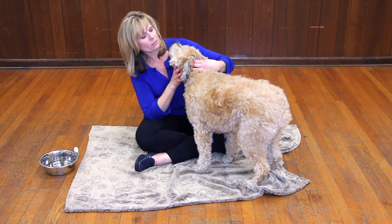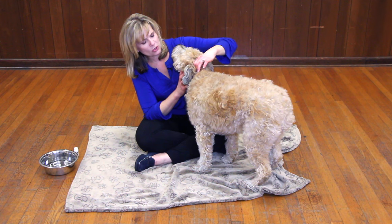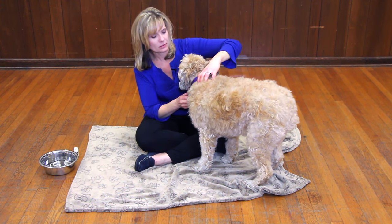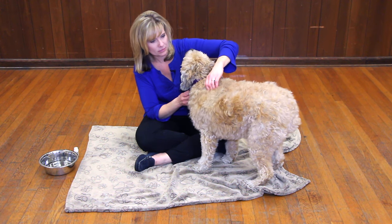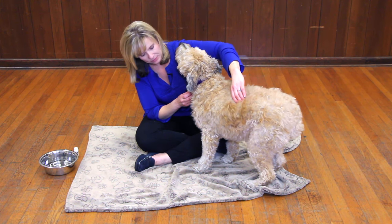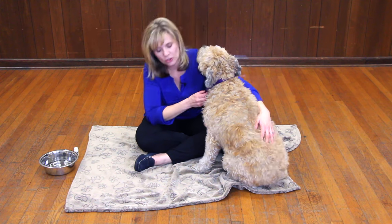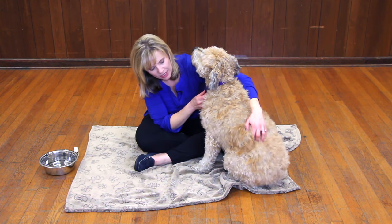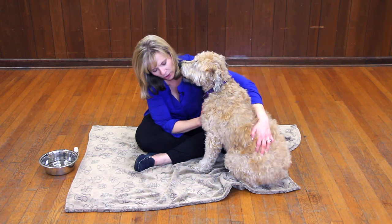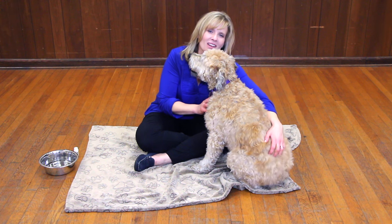I'll start at the back of her head and just go along the spine in small circles with just my fingertips. Once she starts to respond and she tells me what she likes, I'll spend some extra time there. And I'll also massage her chest — maybe even scratch it a little bit because they love that.